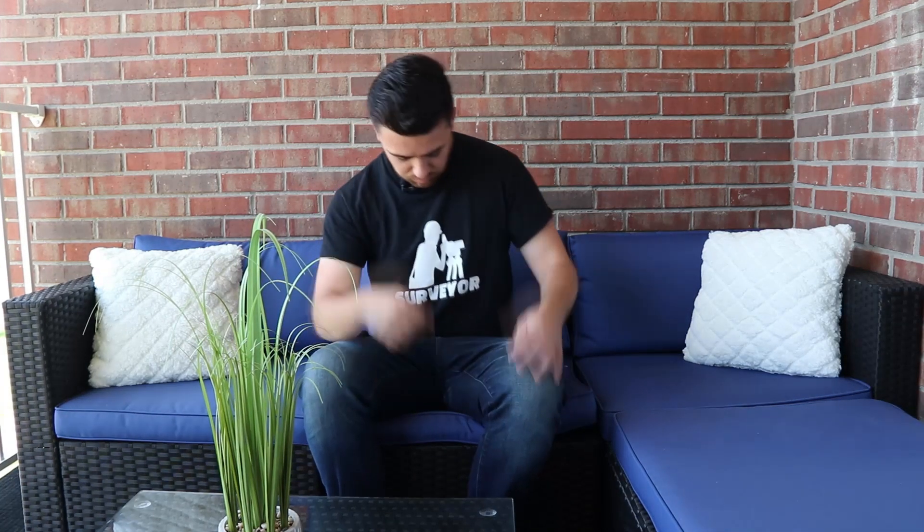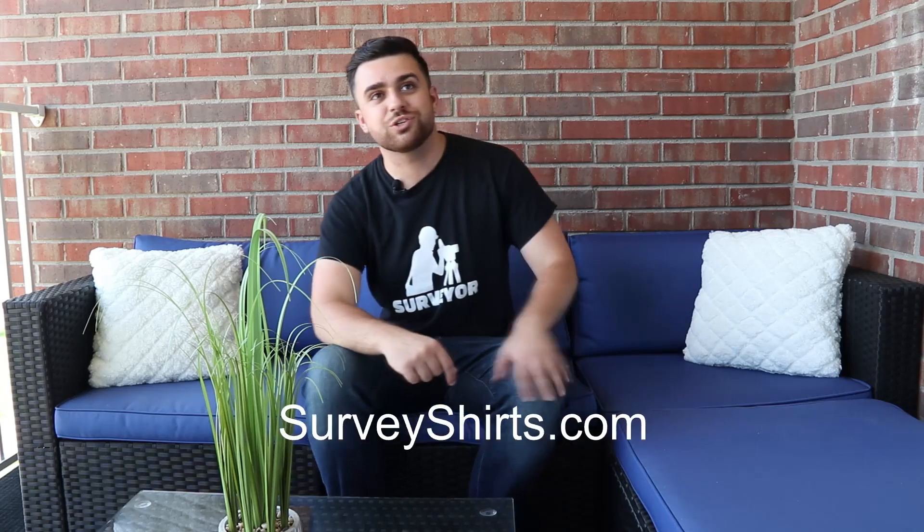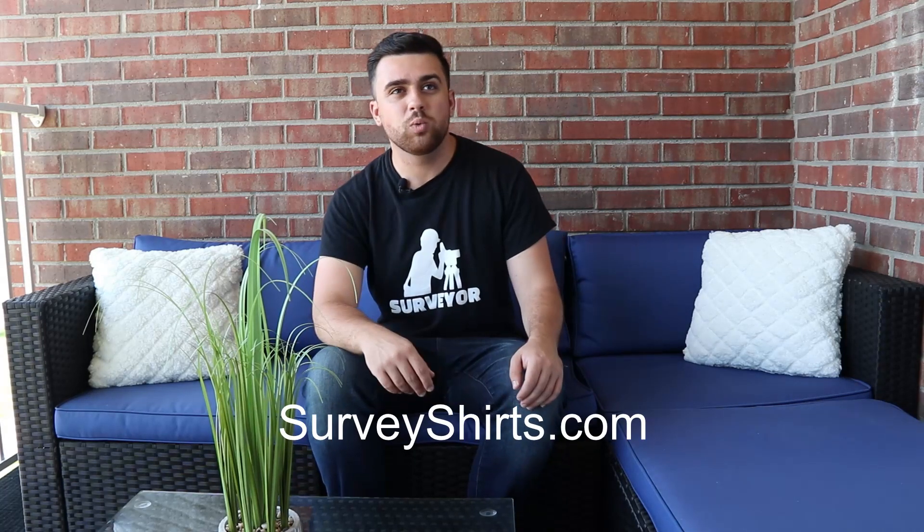Hey, cool shirt Rami, where'd you get it? Oh, this shirt? I got this at SurveyShirts.com. They've got a whole range of surveying apparel — you should definitely check them out. What's up everybody!